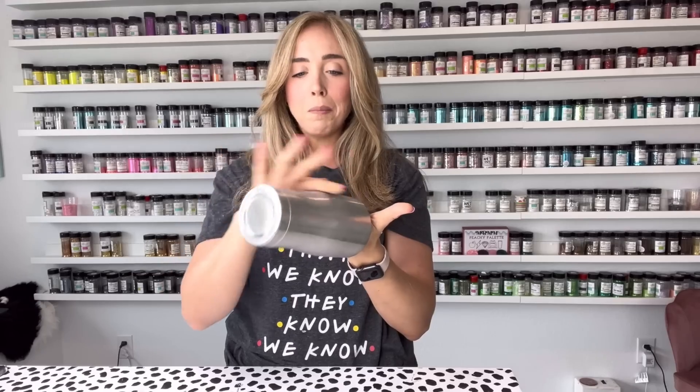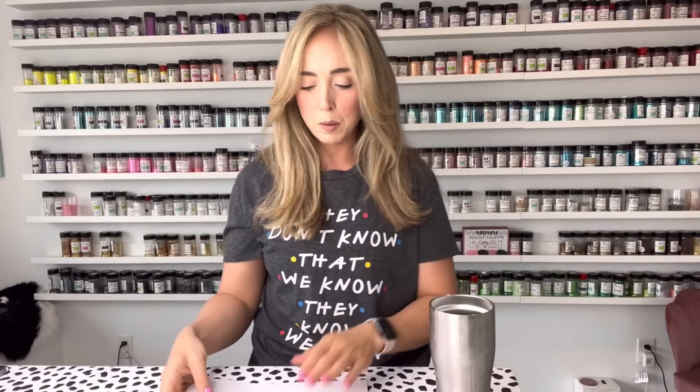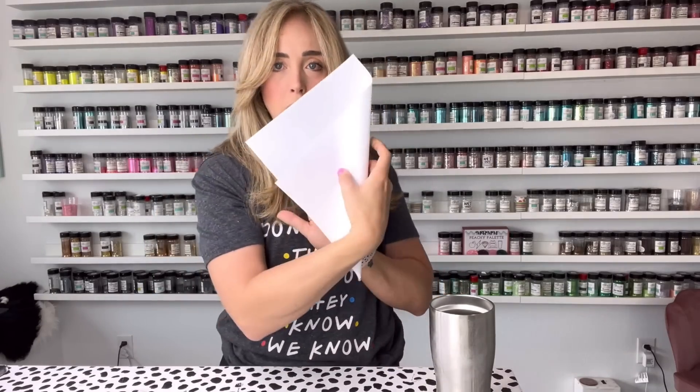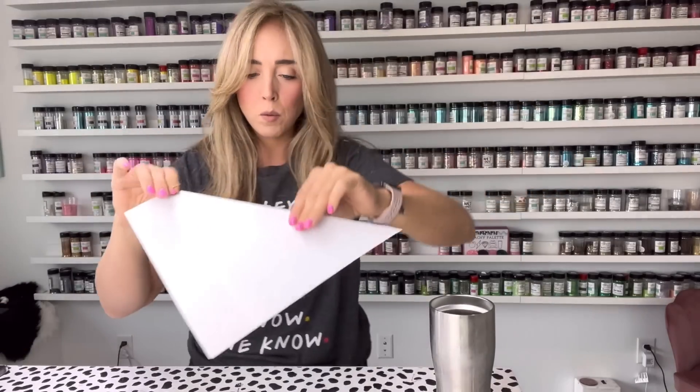To do that, I'm going to take a sheet of plain regular computer paper and first fold it into a square. To fold it into a square, I'm just going to take it and fold it diagonally. I've got it folded — I'm going to cut this edge off and we'll be left with a square.